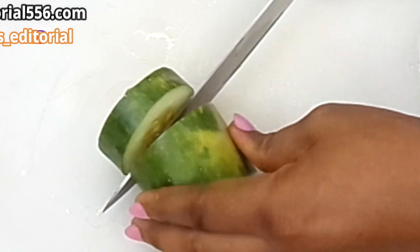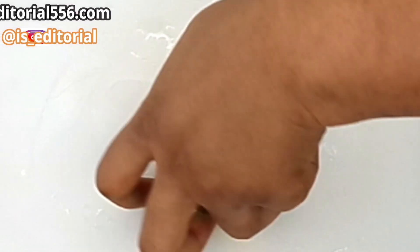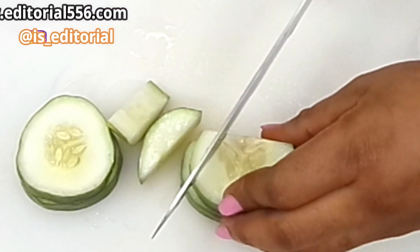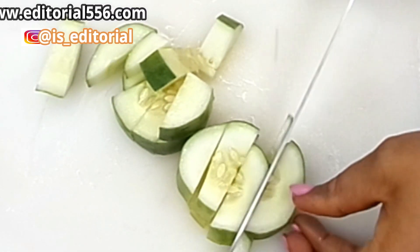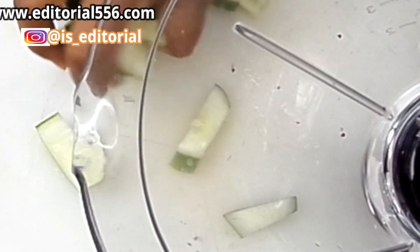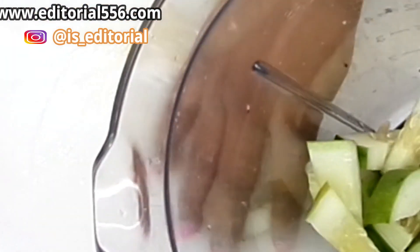So we're going to be needing just a little of this, then we're going to be cutting it in cubes. Now we would have to be transferring that into the blender.